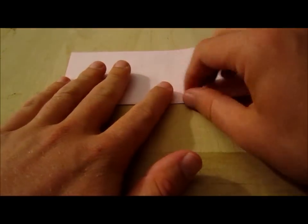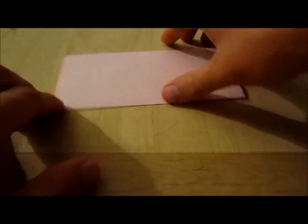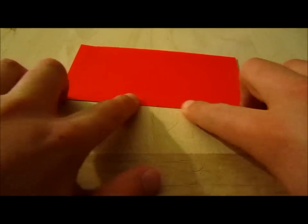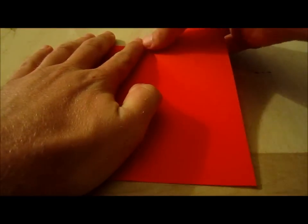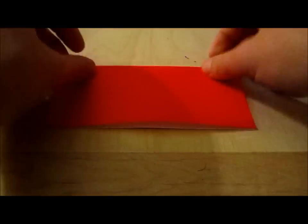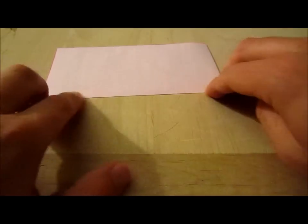What you're doing right now is just folding and creasing back and forth until you are able to keep folding back and forth to make the crease.